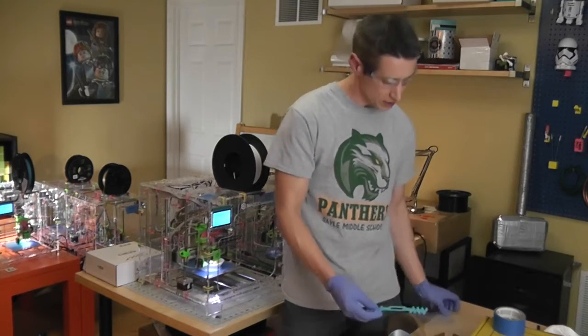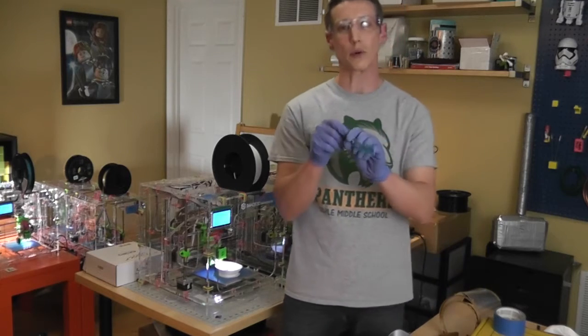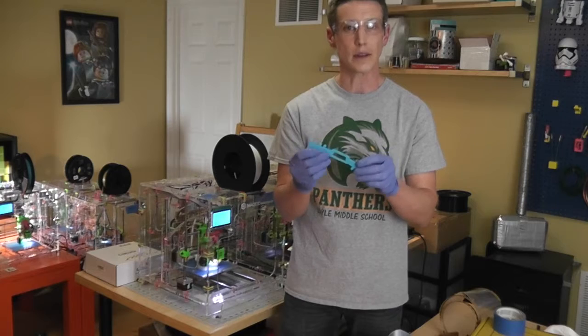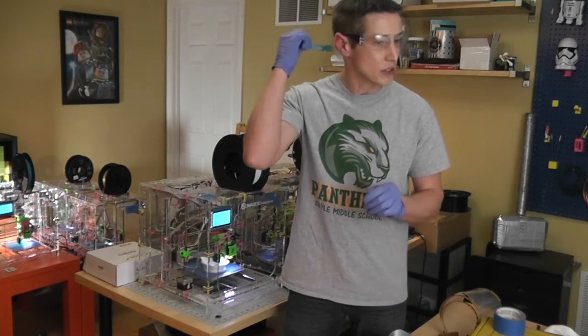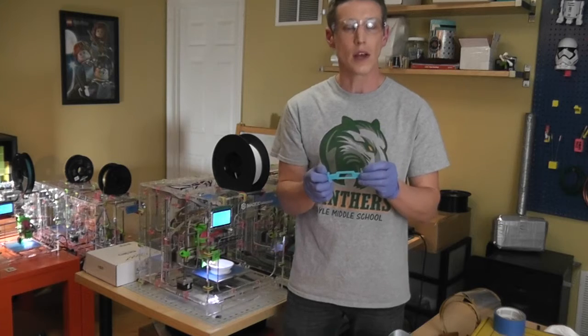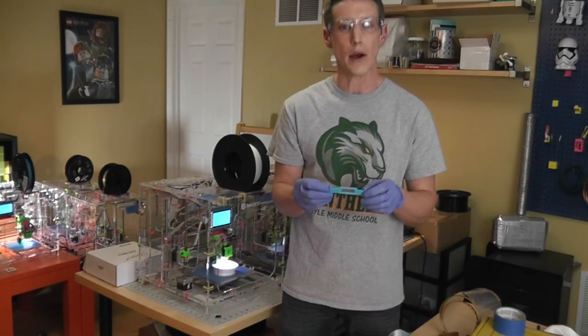And then finally, the last design came to us from a 12-year-old in British Columbia named Quinn, and this is a strap holder. This is something that can be secured on the back of the head and hold those face mask straps in just a way that's a little bit more bearable for people that wear those for many many hours.